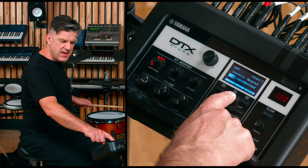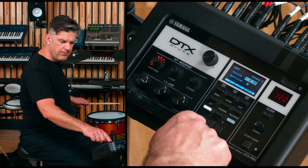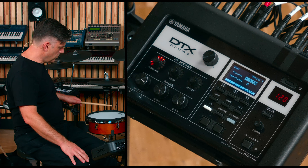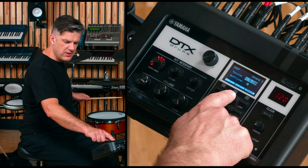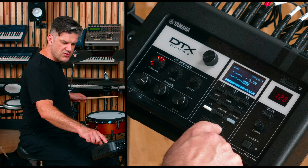Then if I press F2, I can scroll down and I can change the tuning. And if I scroll down again using F2, I can also dampen the instrument.